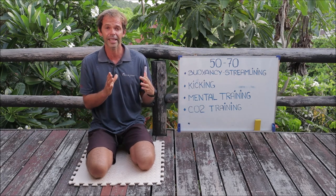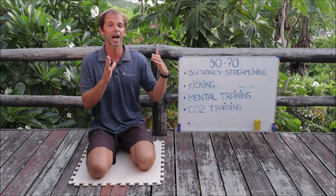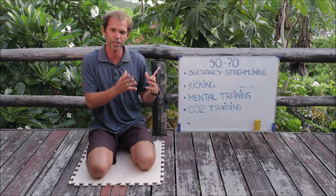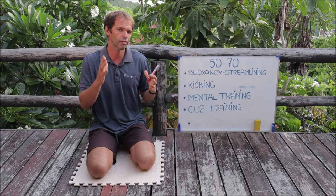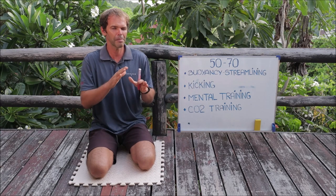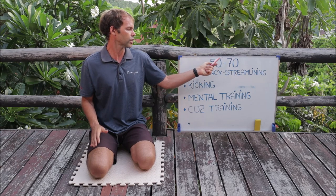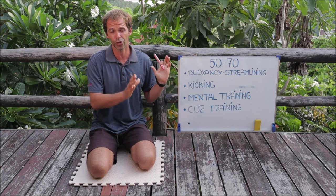You should understand that you have a maximum distance — let's say 50 meters is your current maximum — and then you have a comfort distance. The comfort distance is not super easy, not 5 or 10 meters, but something that challenges you, just not that much. Maybe it's 30 or 40 meters. For someone who just recently reached 50 meters, the comfort zone is usually somewhere between 30 and 40 meters.